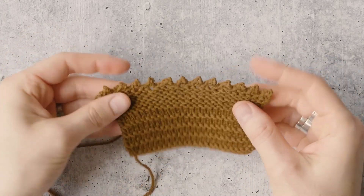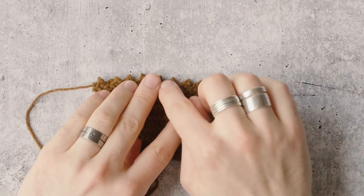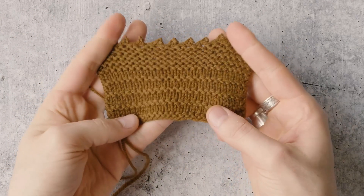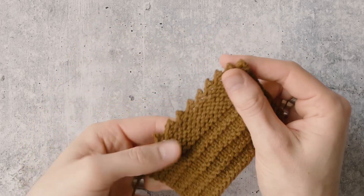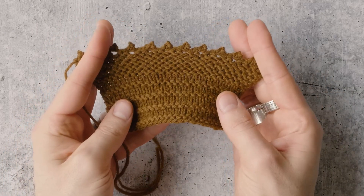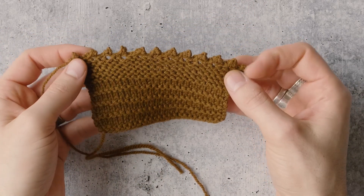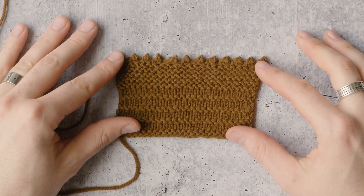This is a great bind off for shawl edges. You can see how stretchy it is — part of the reason it's so stretchy is because we've cast on stitches to work this. You can even see how it flares the fabric a little. It's good for fabrics that might have a little stretch put into them during blocking, or a drapey shawl edging that you want to remain elastic. You can also put it on a cuff or a collar, but most commonly you'll see this on shawl edges. It's not only decorative, but also functional. And that's the fun picot bind off.